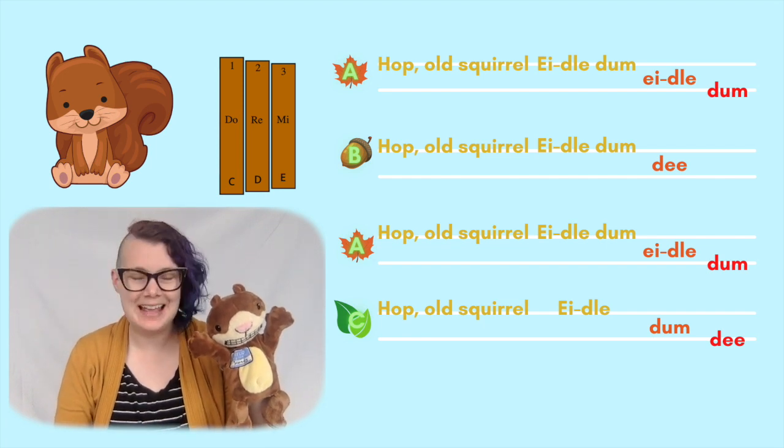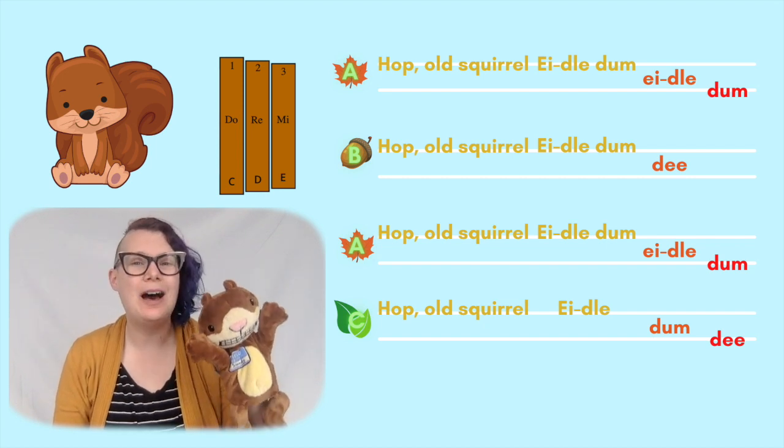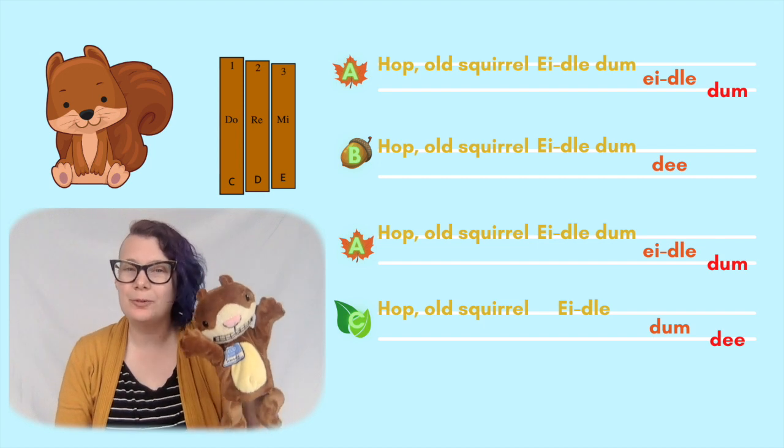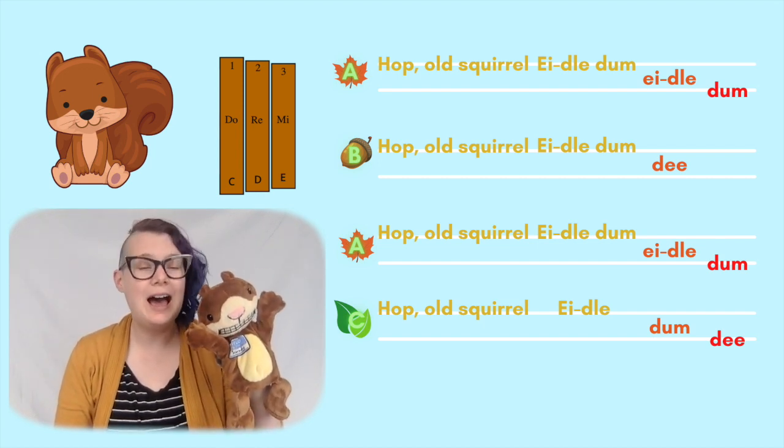Let's try it again and try to sing along. Hop, bold squirrel, idle them, idle them. Hop, bold squirrel, idle them D. Hop, bold squirrel, idle them, idle them. Hop, bold squirrel, idle them, idle them. Hop, bold squirrel, idle them D.